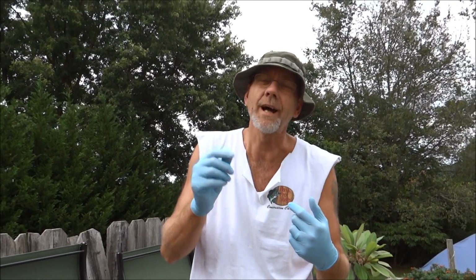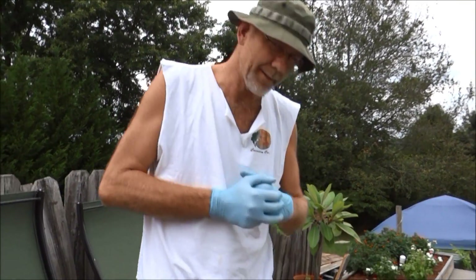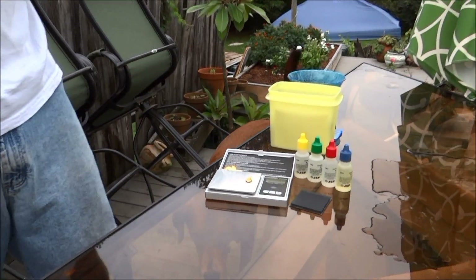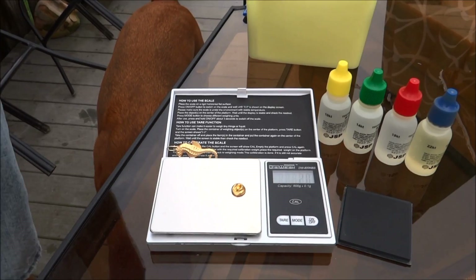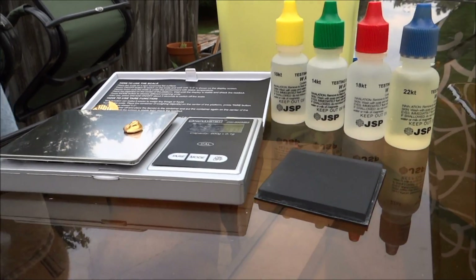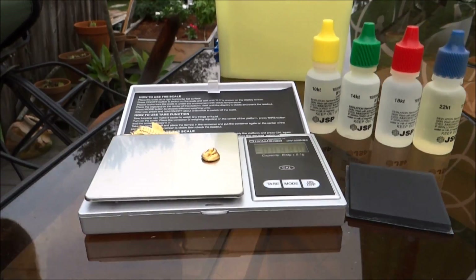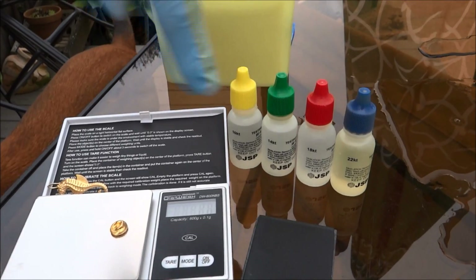Part three is we're going to go ahead and test the gold and show you how pure it is, because we have so many doubters. I got me a little test kit here — it's just a standard gold testing kit. There's a little nub and it still weighs two grams.